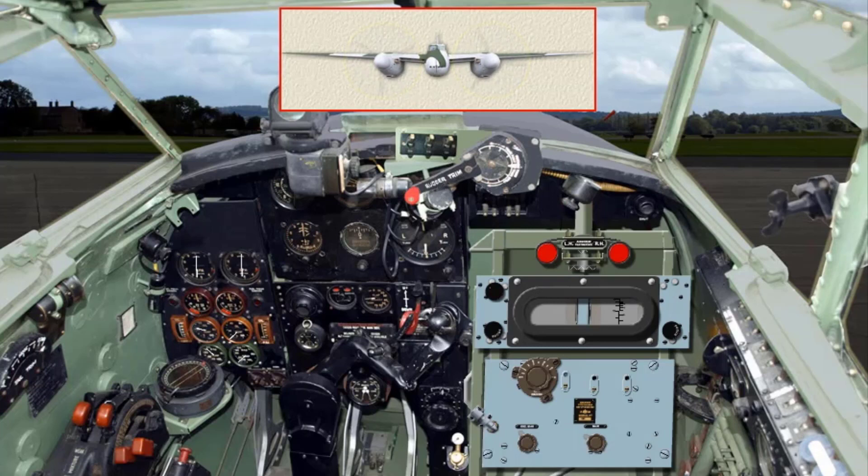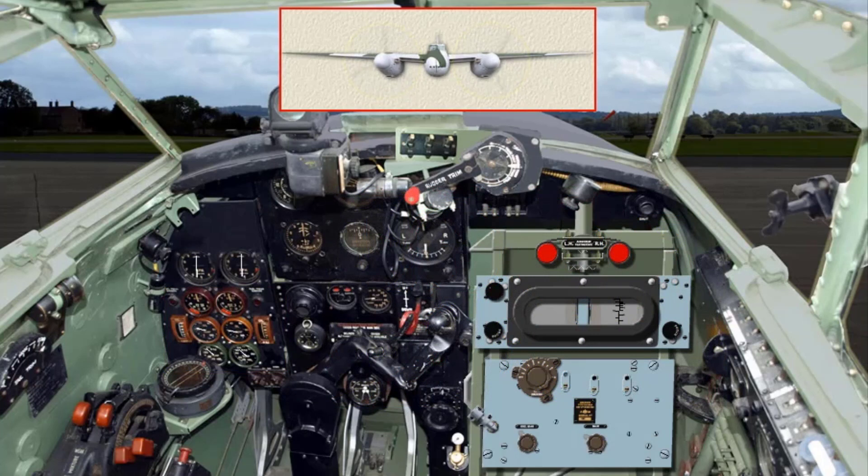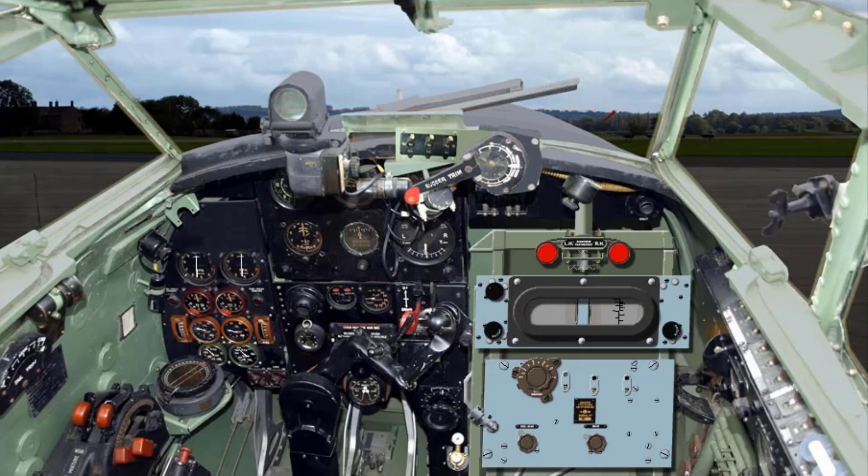When both engines are running, the radiator flap switches are set to open. While warming up, check temperatures and pressures. After warming up, check for 15 degrees centigrade for oil and 60 degrees centigrade for coolant. Comprehensive checks should be made after repairs at the pilot's discretion.